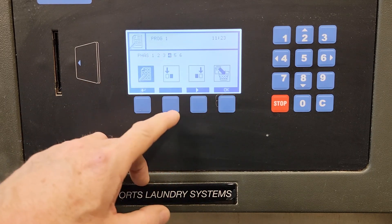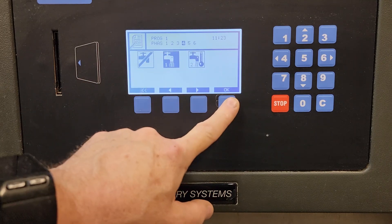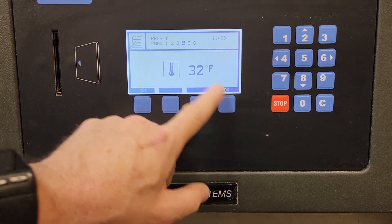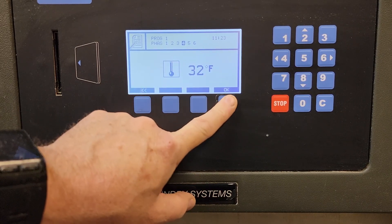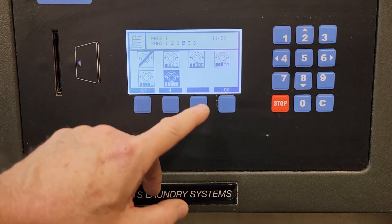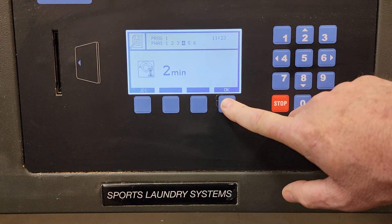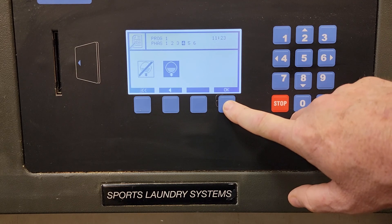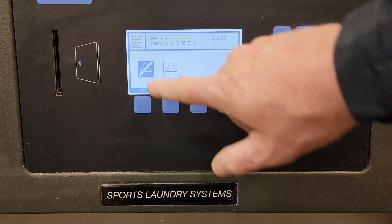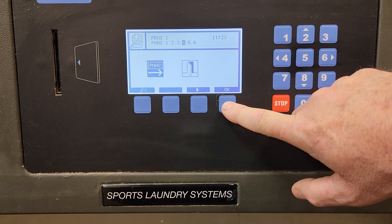Phase four. Now using the keyboard again — I'm using cold water for this rinse. The level is already where I want it. 32 degrees. No chemical. We'll do high agitation because initially it starts in a wash action. Two minutes. Then we're going to do the drain — at this point we'll just do a standard drain. No bell — we're not done with the operation yet. So go to phase five.